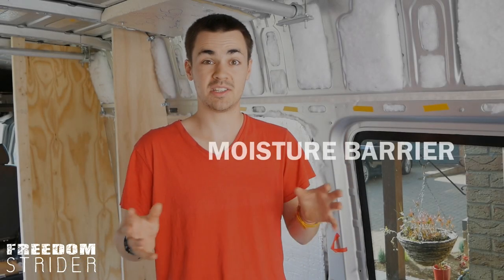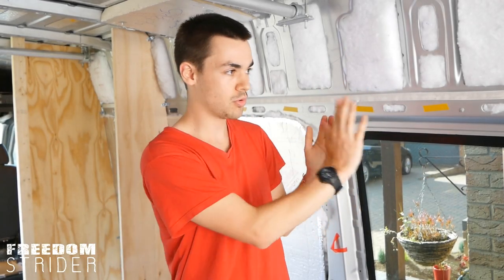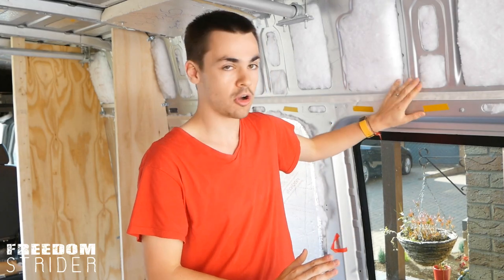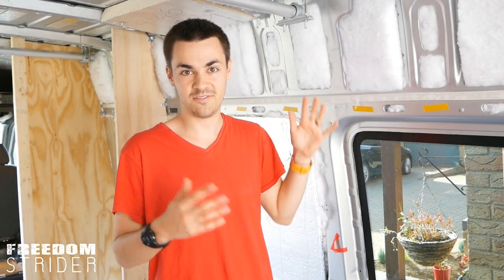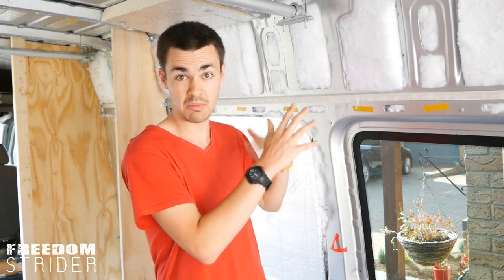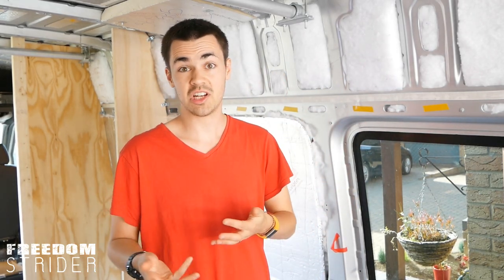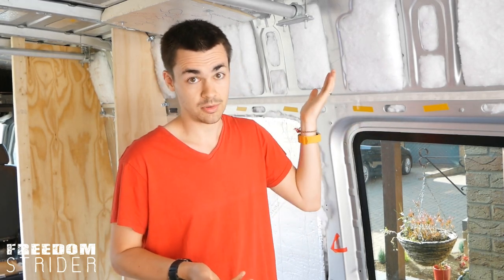A vapor barrier, or a moisture barrier, is meant to stop the moist air from within your living quarters going through your wall and hitting the cold van metal on the outside, where the temperature difference will make that moisture condense on the metal. And since we stuff these cavities filled with insulation, there's very limited airflow. The moisture water will have quite a hard time moving around in there. And eventually, over time, this will cause mold, and also in a van, it will also cause rust.